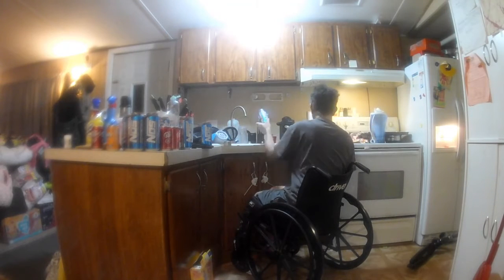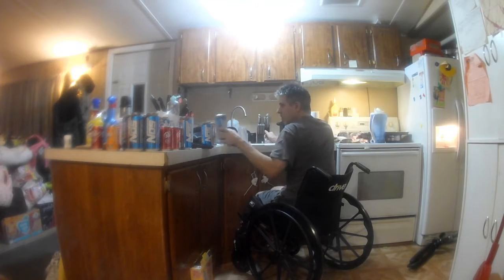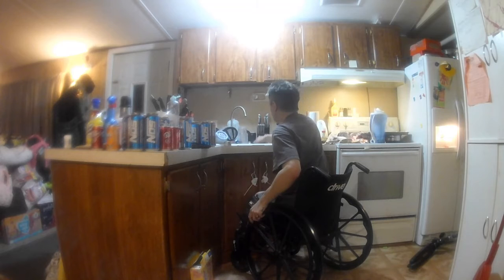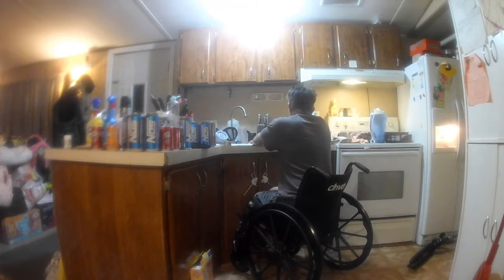Currently I'm making sure the cans are completely empty. Sometimes there's a little bit of liquid left in the bottom of them and I hate that when I go to crush the cans, because then it sprays the liquid at me and just makes an extra mess that I don't really want to clean up. So I do what I can to empty the cans beforehand.